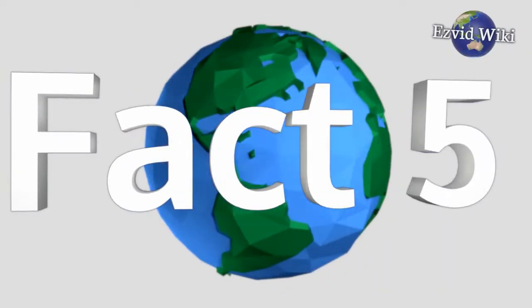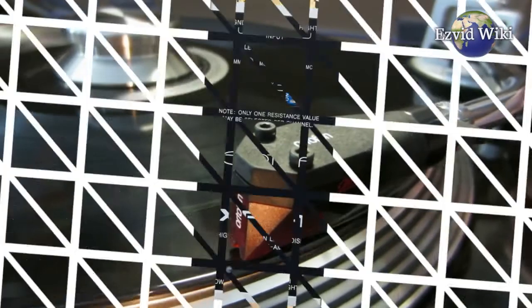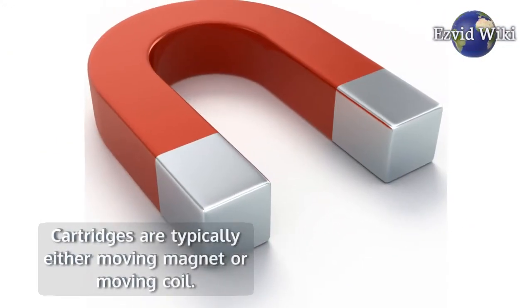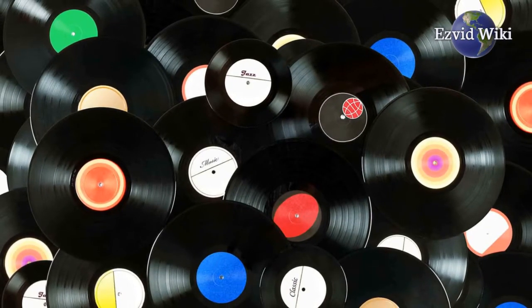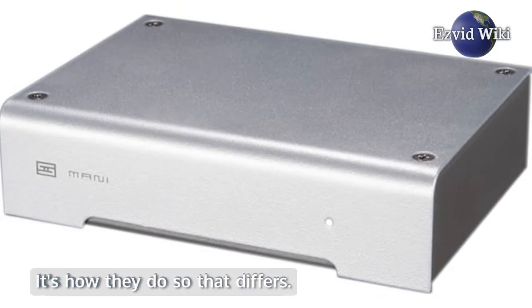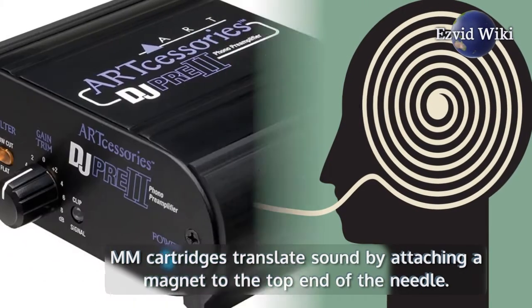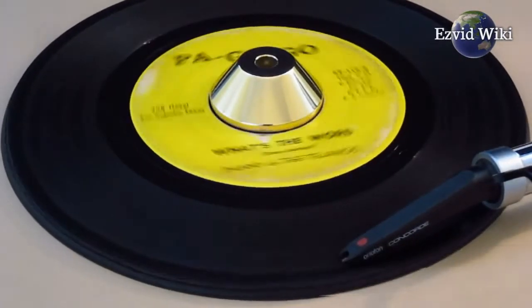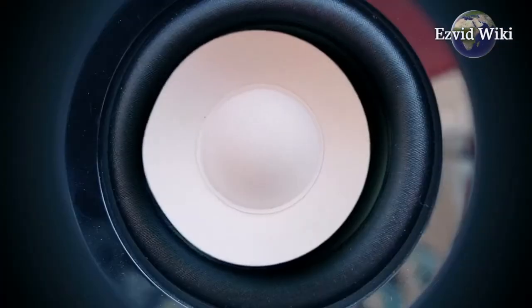Fact number 5: The turntable's cartridge may be the largest determining factor in which option you choose. Cartridges are typically either moving magnet or moving coil. Both run a needle along the grooves of the LP to create vibration, but how they do so differs. MM cartridges translate sound by attaching a magnet to the top end of the needle, while MC cartridges work in the opposite way — they have tiny wire coils attached to the needle that vibrate between magnets.